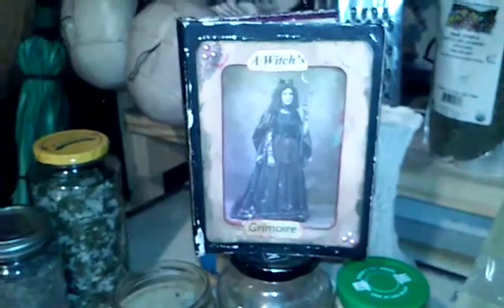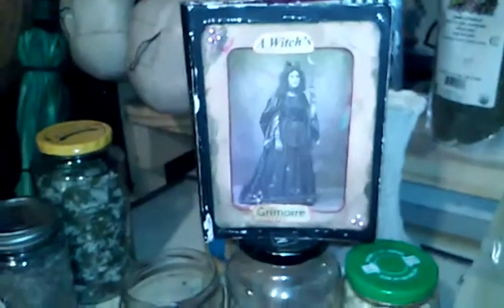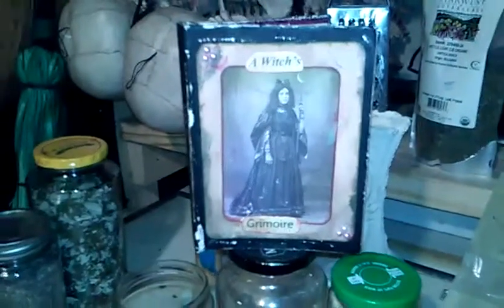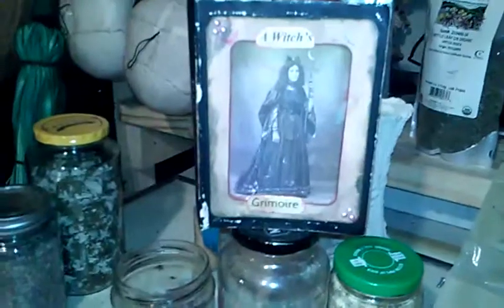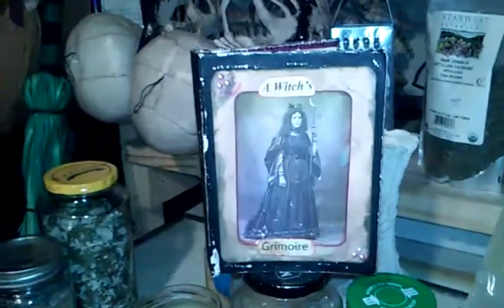I've got a little frog in my throat this morning. The noises that you may hear in the background are my cat, so I apologize if he gets a little rowdy. He's kind of rambunctious this morning.